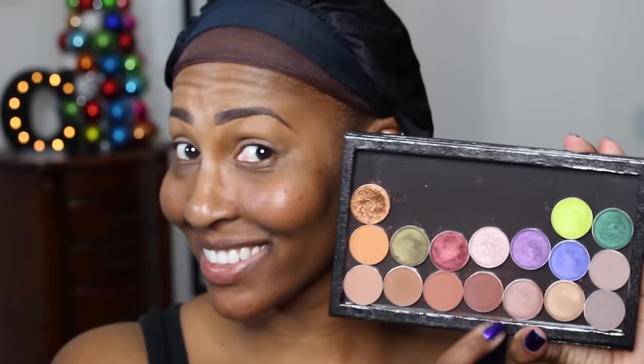Okay, so first I'm using this Paint Pot by MAC. Y'all know it was in my favorites — I just can't get enough of it. It is the MAC Paint Pot in Groundworks.